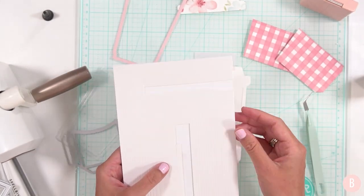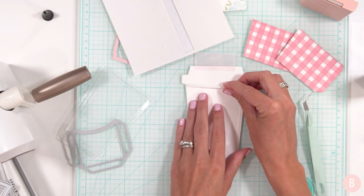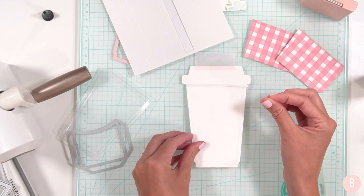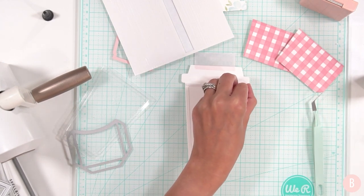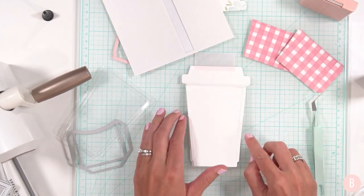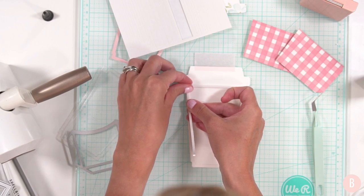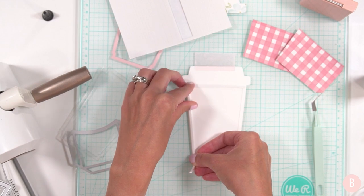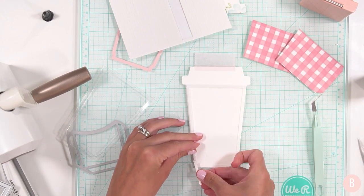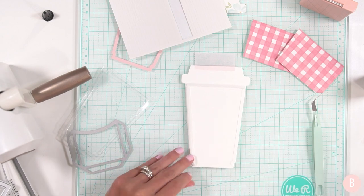Now I want to take some foam strips and build up my edges so I have a little basin area in the middle with walls around it, to place my stars and make a really nice shaker. These little foam strips are new to me but I'm absolutely obsessed with them — they've made shaker cards and working with smaller things in general really easy because they are just really thin strips, which is exactly what you need for the surrounding area. I'm going to make sure I'm covering all areas because if there are any openings, your fill — in my case stars — will fall out.